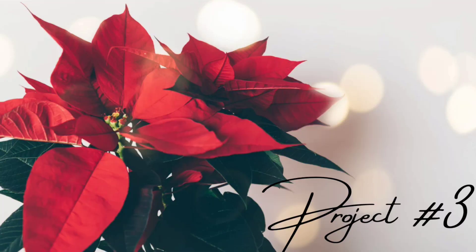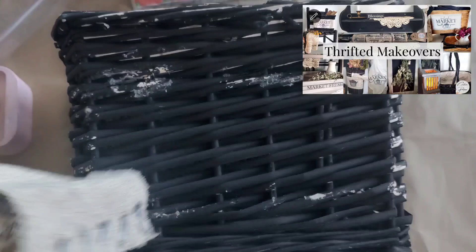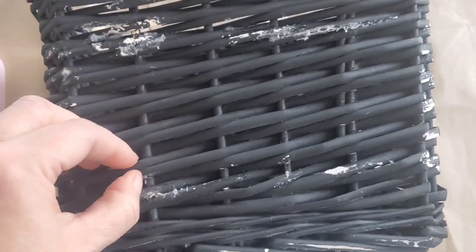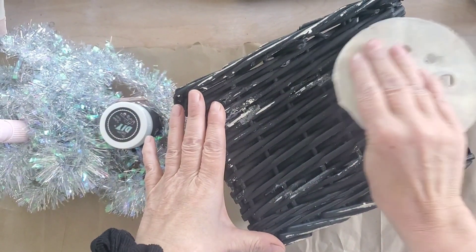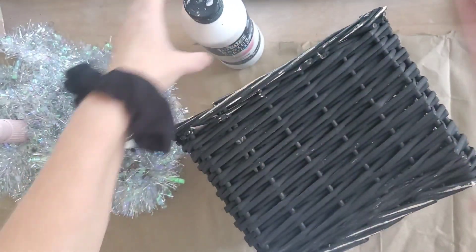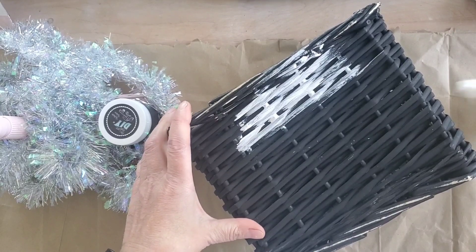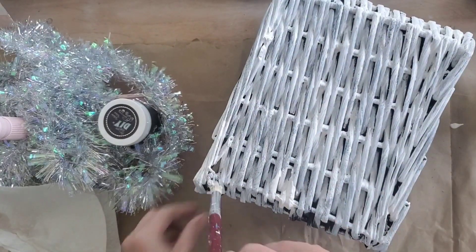Now on to project number three. This is a basket I had done in a previous video about a year ago and it just needed a different look. I took a clean cotton cloth and a hair dryer and tried to get off as much hot glue as I could; any remaining I used fine grit sandpaper to sand off. Next I'm going to use some gesso — this is like a primer and paint in one. I applied the gesso to the entire basket quite thick on the outside because I want the napkin colors to show, and then a lot lighter on the inside.